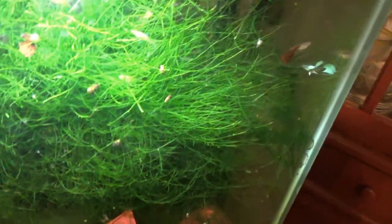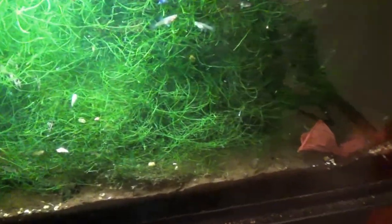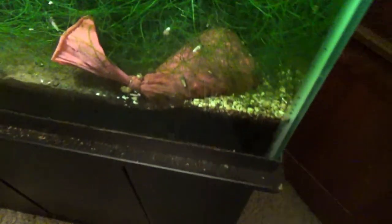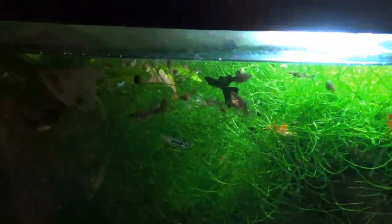Here we go — 29-gallon tank with Java Moss, a yin-yang setup, and a hang-on-the-back filter. There's no air in here whatsoever, none. The fish are laying around because they're tired. Let's turn the light on. The pantyhose filter media has kind of turned red over time — yes, there's carbon in there, and you can see the oyster shell. There are some MTS snails in there but no filtration whatsoever in this tank.